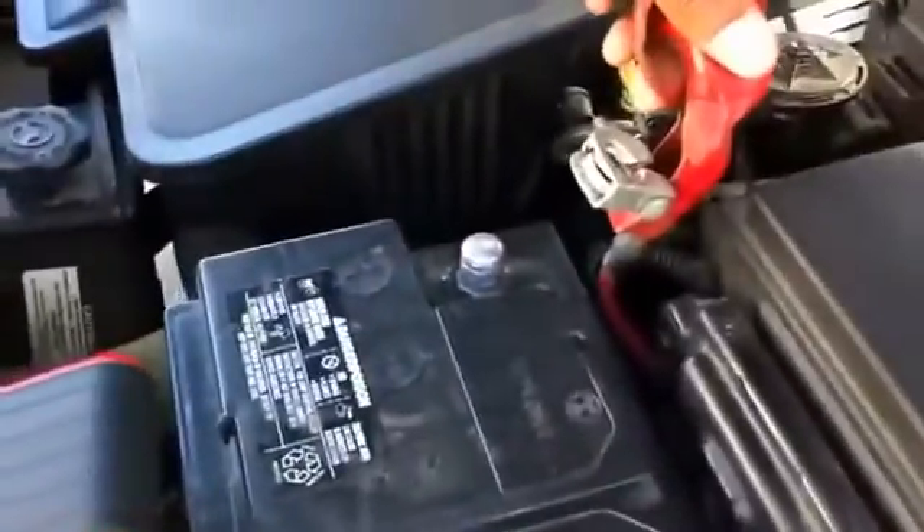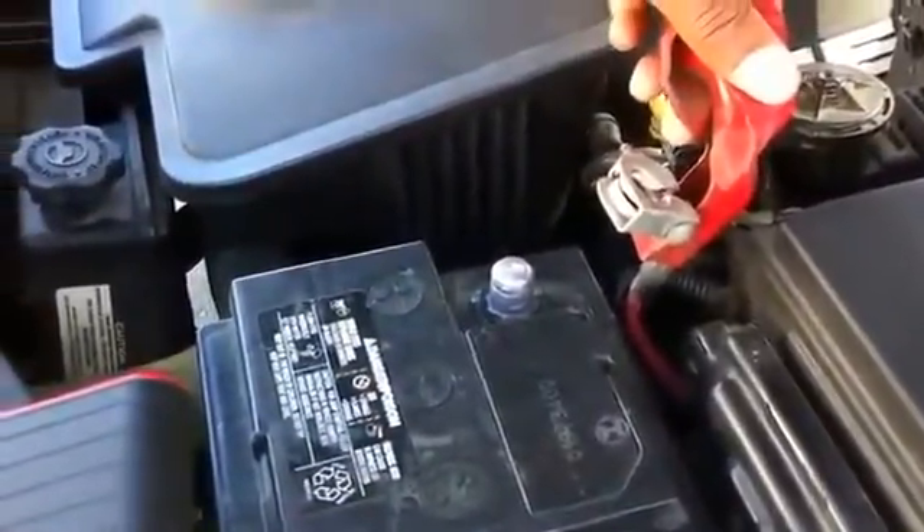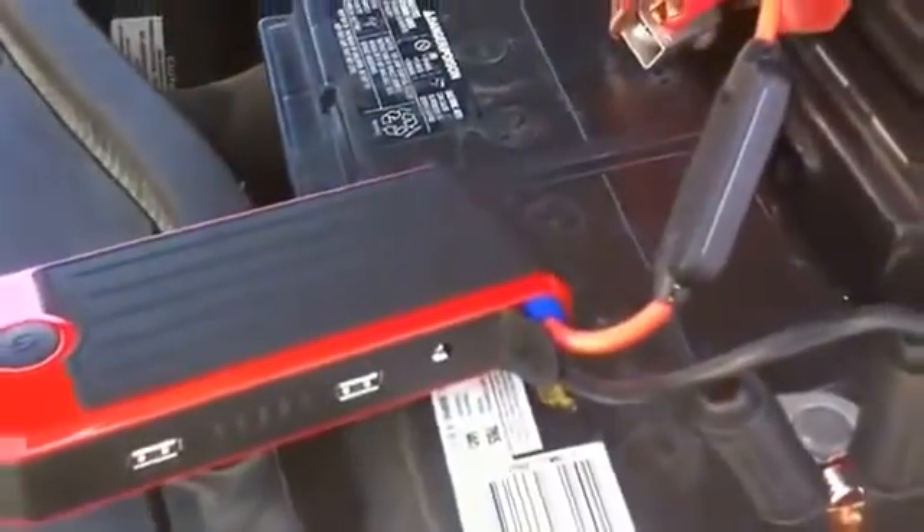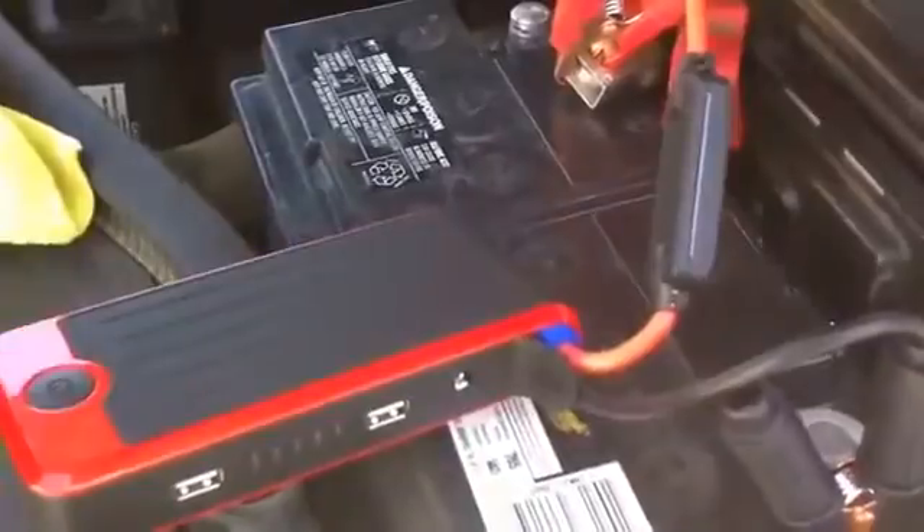As you can see, we have the positive post from the battery completely disconnected, so there will be no way to start the vehicle. We'll place the ground clamp on the ground terminal, and we'll place the clamp from the power bank on the positive battery terminal. As you can still see, nothing else is connected — and now we're going to watch the car start.